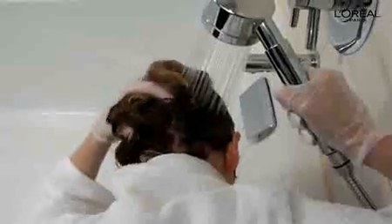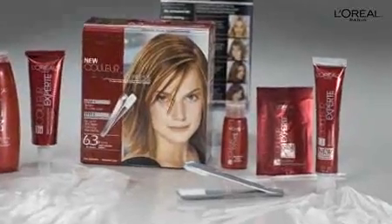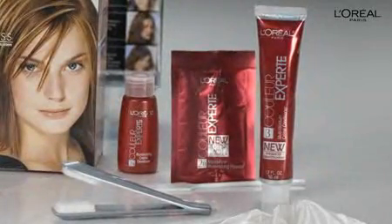When the time is up, slip on your gloves again and rinse well with warm water. Then saturate your hair with the Multi Moisture Cream Conditioner — it really leaves your hair soft and silky. Leave the conditioner on for 2 to 3 minutes before rinsing. Now you're ready to style and show off your beautiful, multi-tonal look.